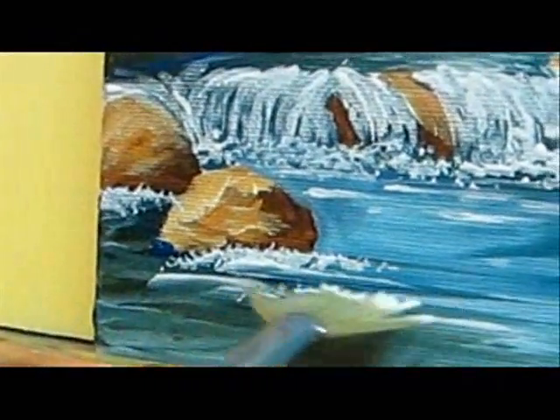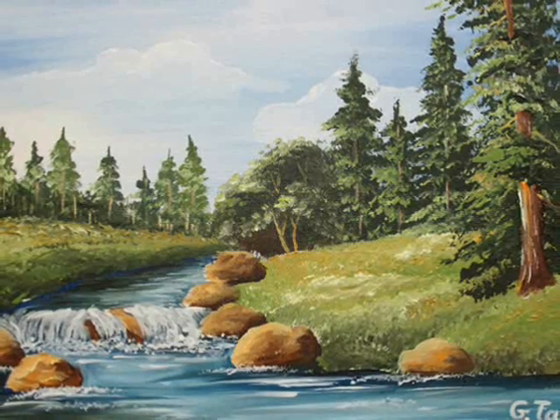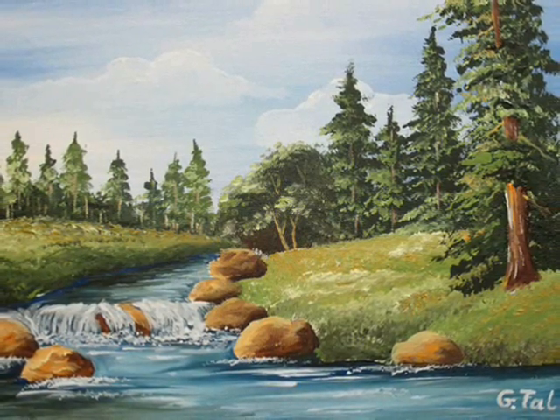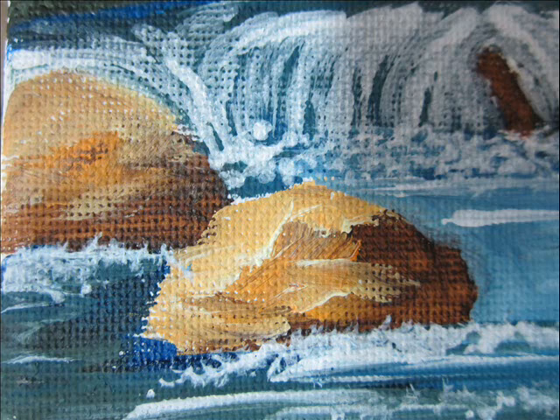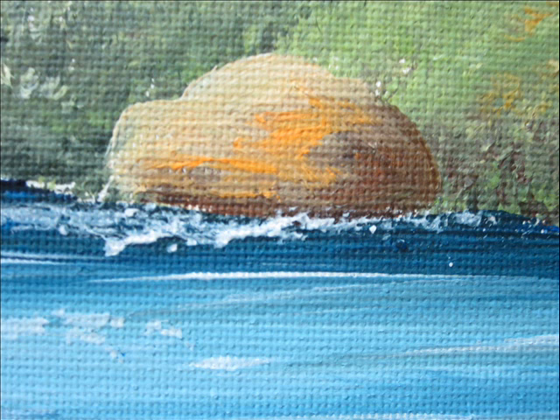We are done with the water, and our next video, part eight, we are going to paint the big tree on the right side. I just wanted to mention that I uploaded an introduction clip to this whole series.